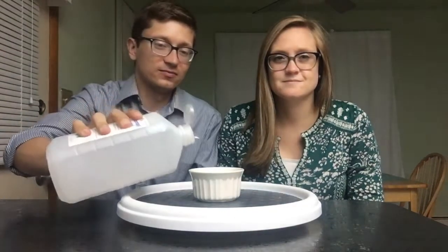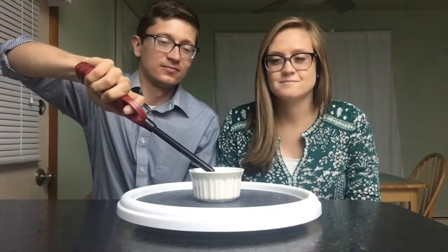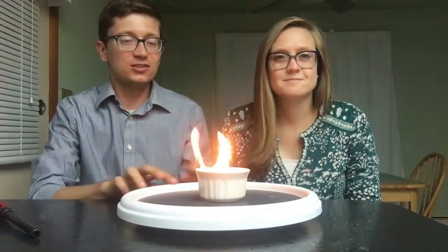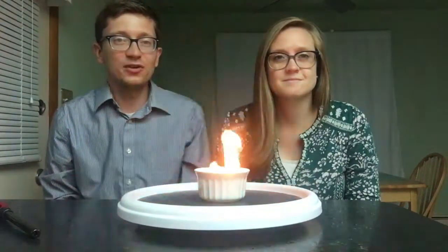To make our fire, we're going to use some rubbing alcohol, which is very flammable, and put it into our dish. Once you have a little bit in there, we can light it on fire. You can see the flames from the alcohol that was lit. If we spin the dish, not very much happens to those flames — they don't change very much. So we're going to blow it out and try something else.